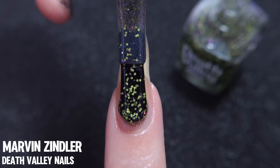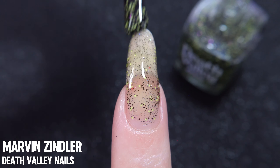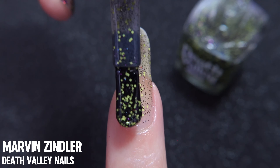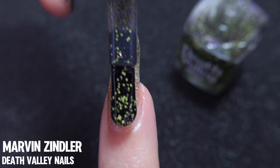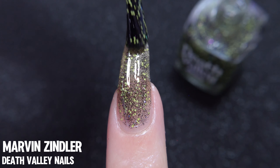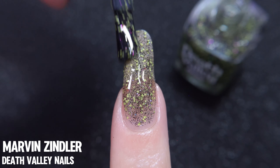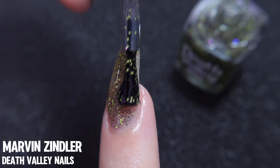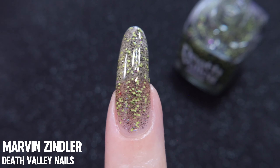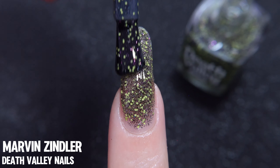Marvin Zindler by Death Valley Nails. If you don't know Death Valley Nails, it's my absolute pleasure to introduce you to this versatile brand. What we have here is a clear base that is nicely filled with little neon green glitters that are accompanied by black micro glitters — those really tiny black elements that from far away just look like dust. That's just how tiny these black elements are. And aside from that, we also have some other form of teeny glitters that are shining through with some rainbow sparkles.